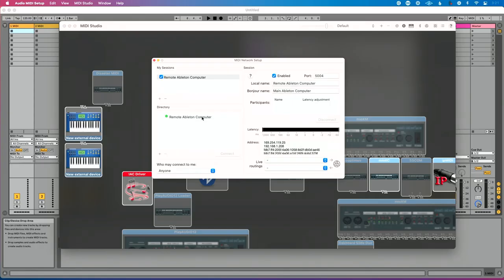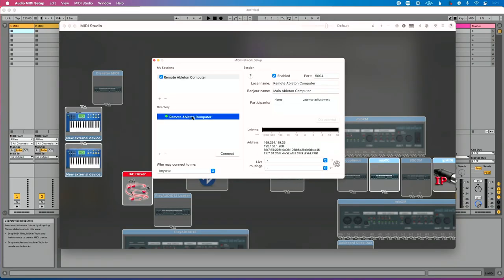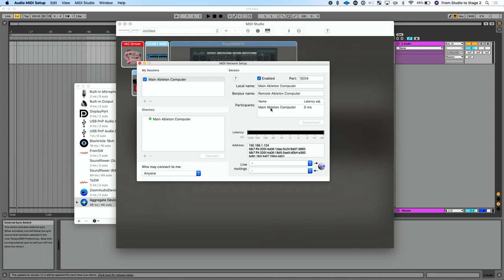Now we can establish the connection on either machine — I prefer to start on the main computer. So I'm going to go to Directory, click 'remote Ableton computer,' and hit Connect. You'll then see each computer listed in the other's participants panel. If that's not showing up, some troubleshooting tips: double-check your IP address, make sure you're using the right connection type, disable Wi-Fi on one if you're mixing wired and wireless, and if you're on a public network that may be blocking it — consider buying a dedicated network switch just for this.